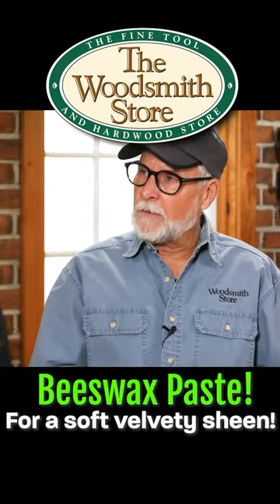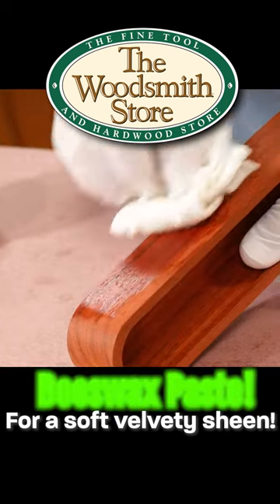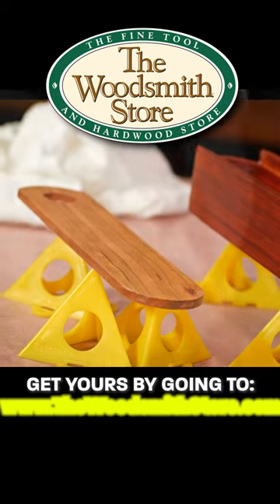Well then how would I apply it? Am I applying it with a rag or bar? Typically it's a rag, a soft rag. Because it has the paste in it, you're going to want to give it a few minutes to set up a little bit, and then you can lightly buff it.